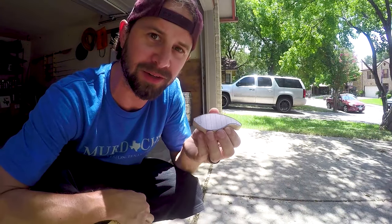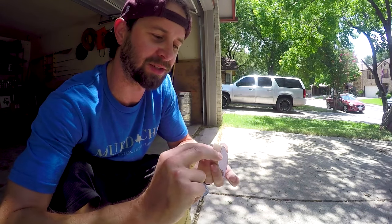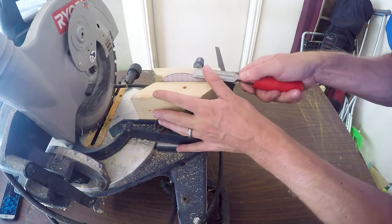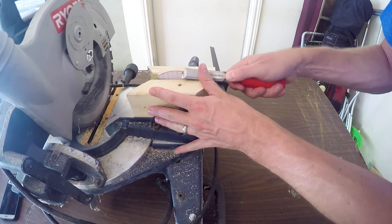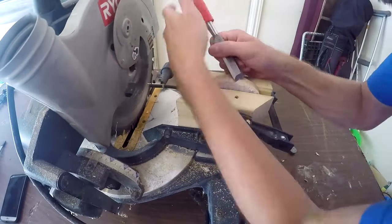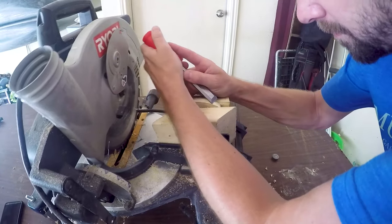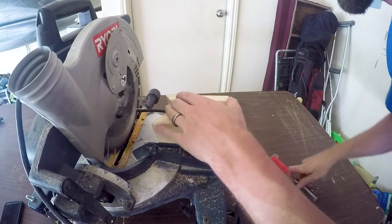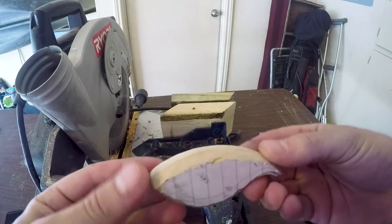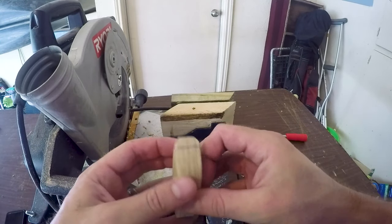All done, gonna transfer chamfer the edges and probably cut this square out. I need to cut a little slit right here and then chamfer the edges. Let's start chamfering these edges here. So I got the top chamfered here. I'm gonna come back with sandpaper and get it smoothed out on this side, and then do the same thing on the bottom and then cut the slit for the bill.